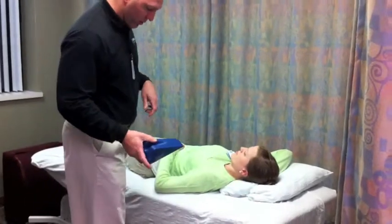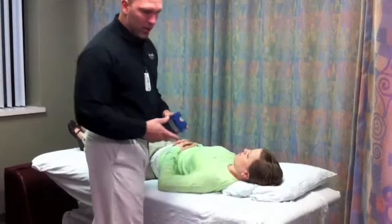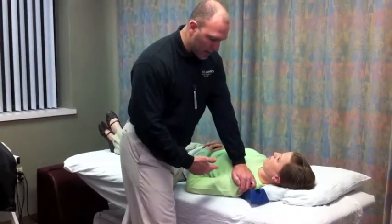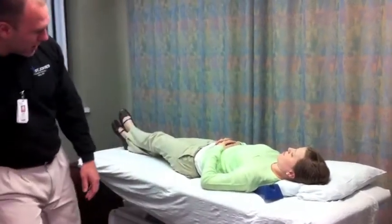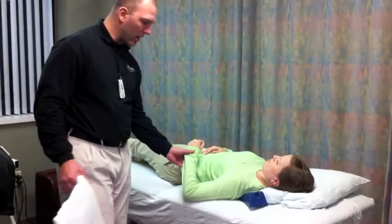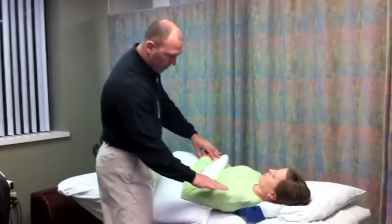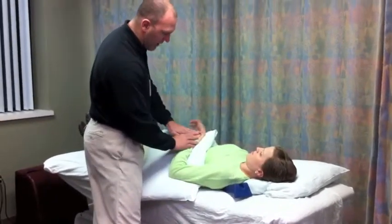We're going to do a posterior glenohumeral joint mobilization in a neutral open packed position for patients that have limited internal rotation — they are tight. I'm going to place the wedge underneath the spine of the scapula to stabilize the scapula so that socket's not moving and just the ball is moving. I'm going to put them shy of locking up, have them lace their fingers so when I push on the ball they stabilize the distal end.